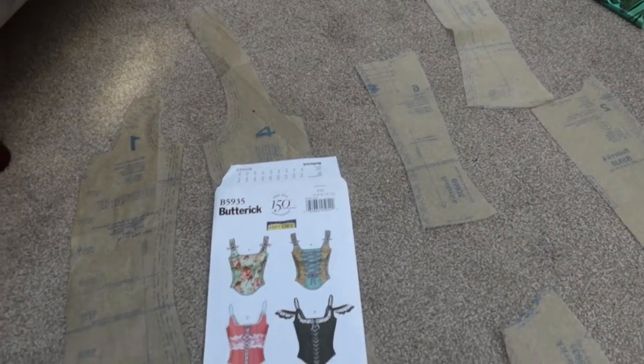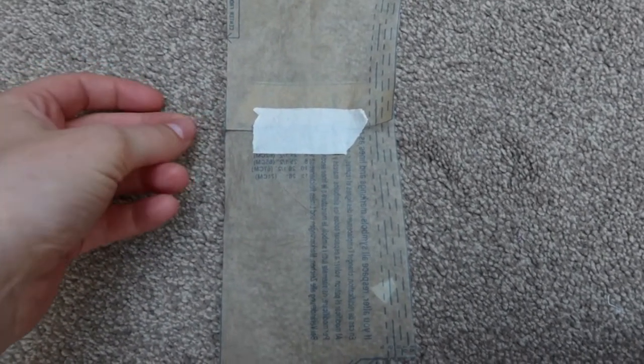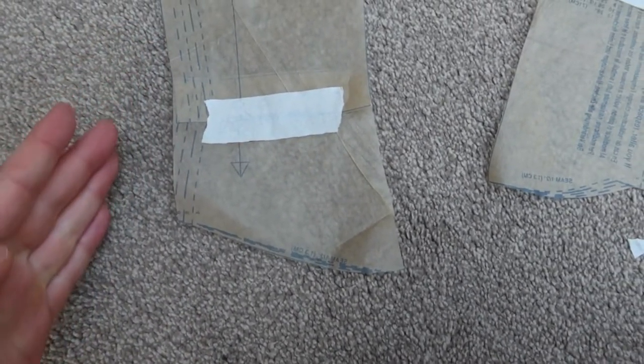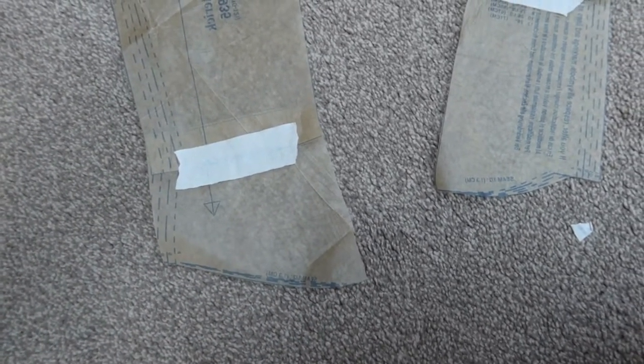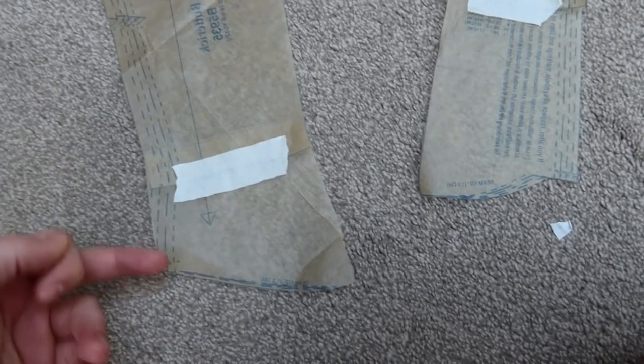The most important thing when altering a pattern is to make sure you're consistent for all the pattern pieces. I've made an executive decision — I have cut where it said to lengthen or shorten each pattern piece and shortened it by one inch. I've also straightened off where it would have flared out. The bottom line isn't going to match up exactly as it is, but I've made sure it's long enough that when I put all the pattern pieces together I can try it on and adjust the bottom line and length accordingly.